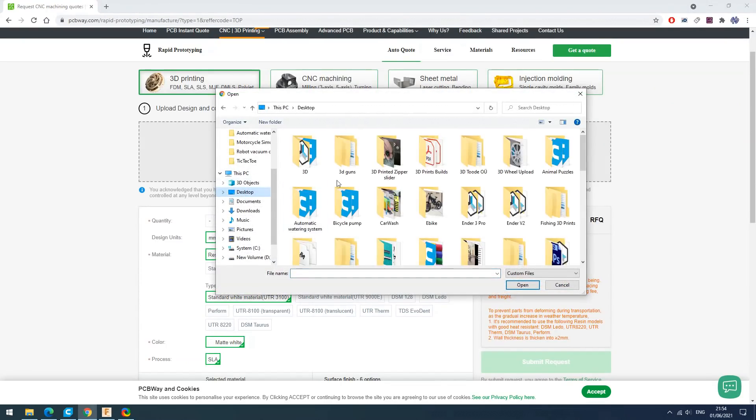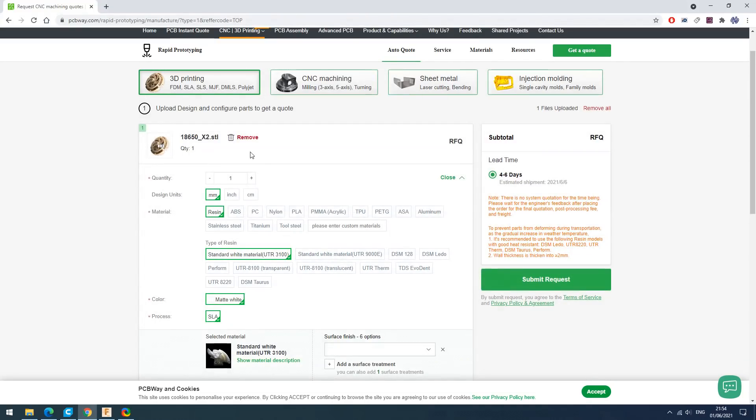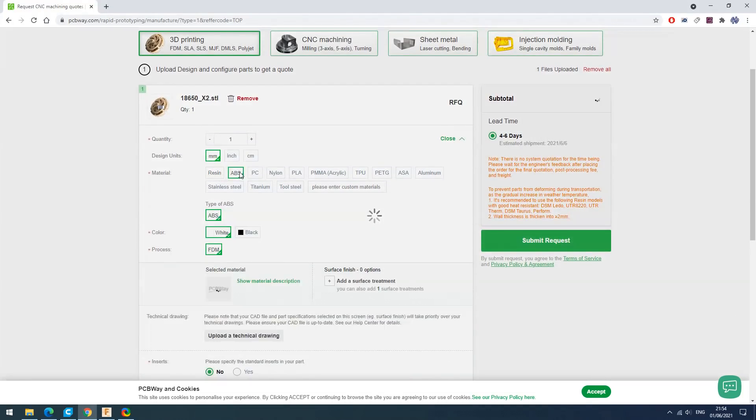Upload your file, select units, material, and color. You can choose different surface finishes. If you like prototyping and making cool stuff, this is a good place to order your custom parts.